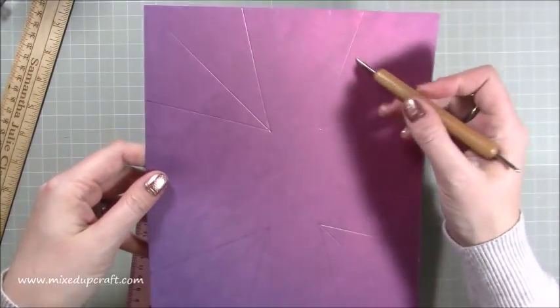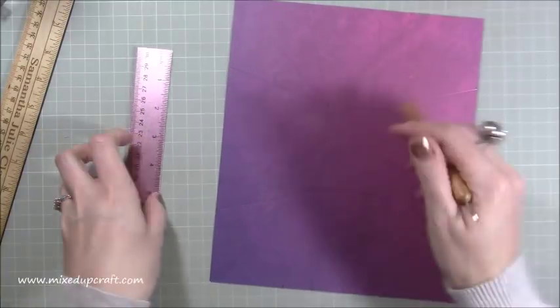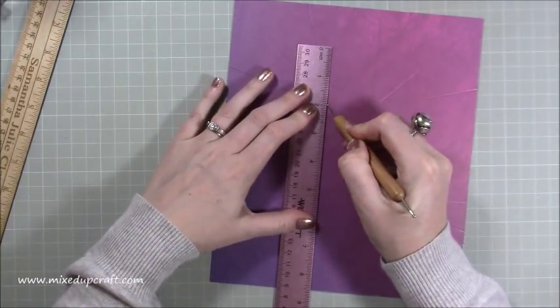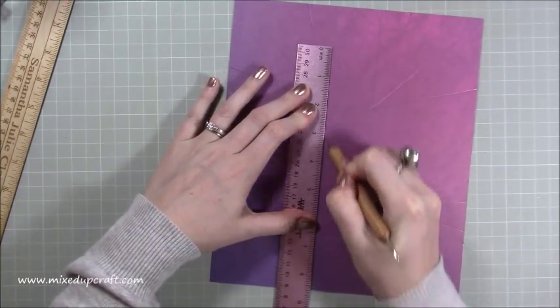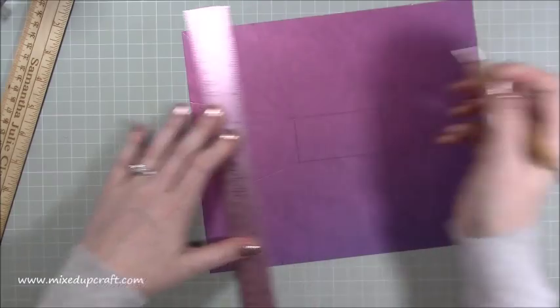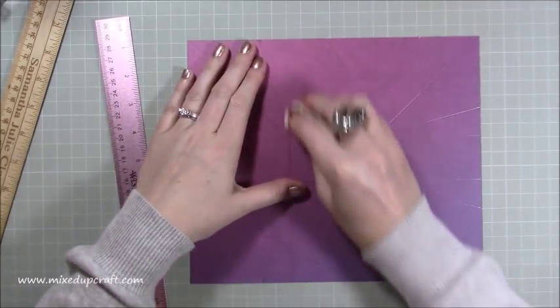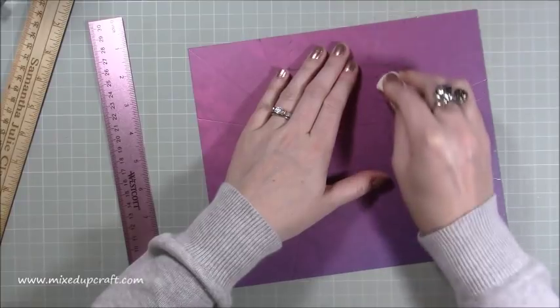You can see now I've got my three scored lines within that pencil square. Then just score the middle rectangle and join up all four of those corners. That's all done. Once again, just go around and rub out all of those pencil lines.